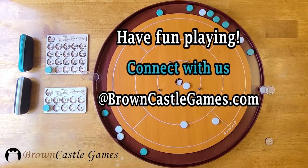Thank you for joining us. If you have any questions, send an email to steve at browncastlegames.com.